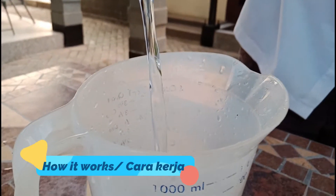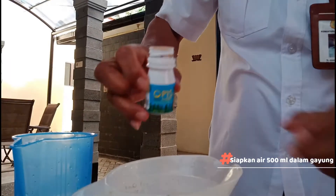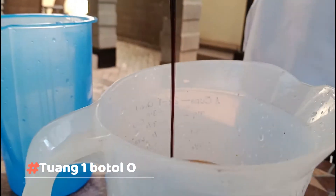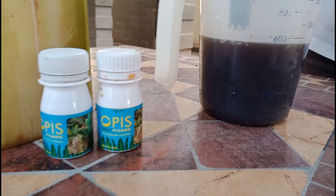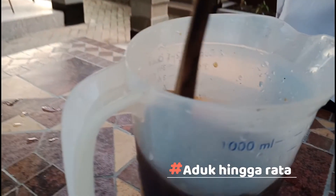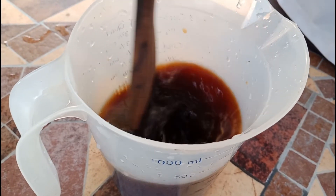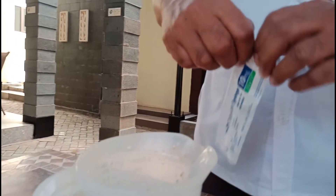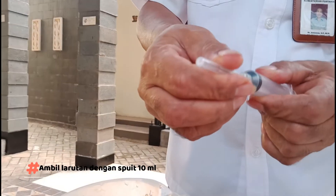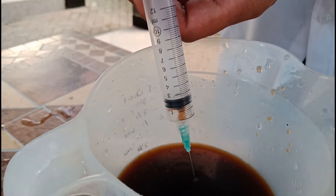How it works? Prepare 500 ml of water in a container. Pour 1 bottle of O.P.I.S. Mix well until homogeneous. Take out this solution with a 10 ml injection.